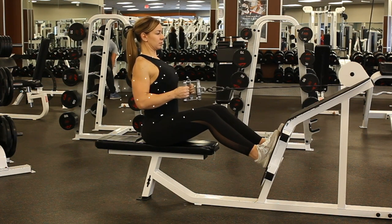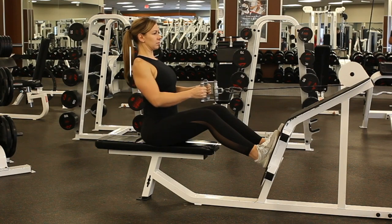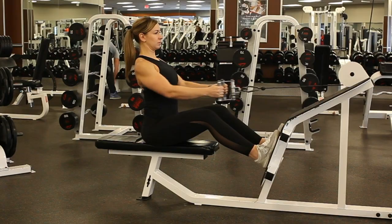On your way back, continue to keep tension and maintain a straight back even though your hips are flexed. You never want to shrug your shoulders. Ensure your head doesn't come forward so your neck stays aligned with your back.